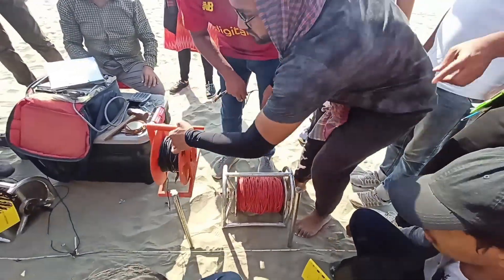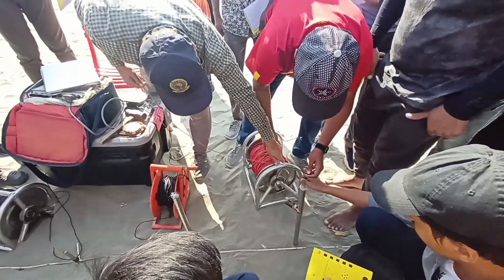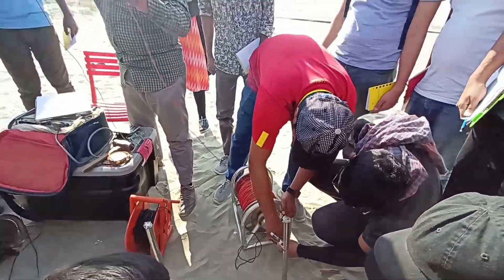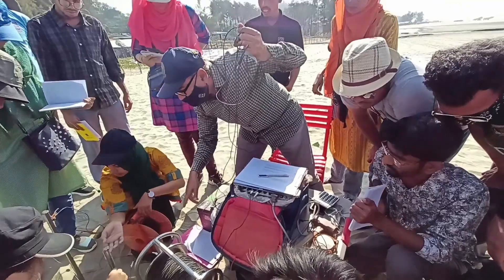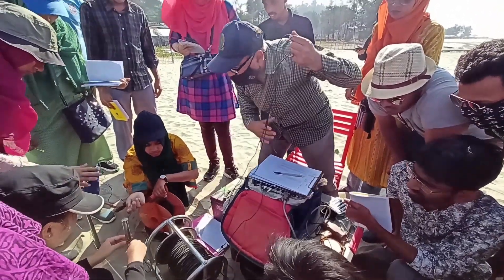Here we did VES measurement by placing an array of current electrodes and potential electrodes into the ground at a set probe spacing.